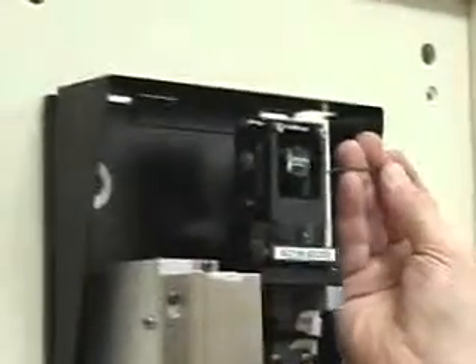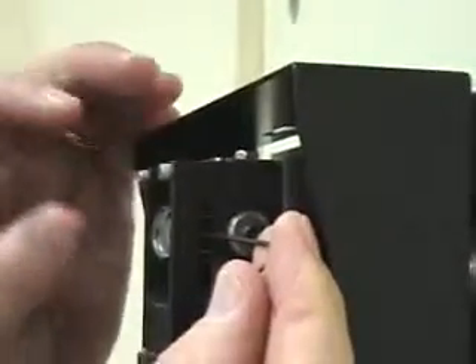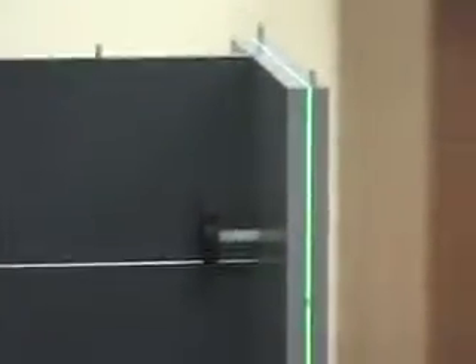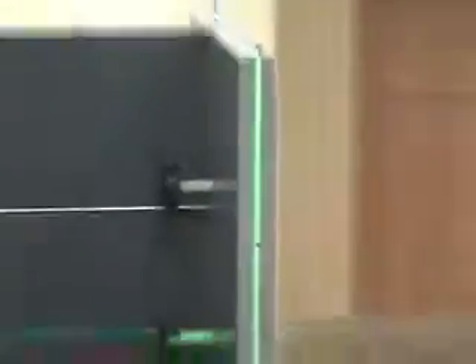There's a set screw on the lens. You need to loosen that set screw, put the Allen wrench in there, loosen it, then look back and rotate the lens until it's on the white line, then tighten it. That is your skew rotation.